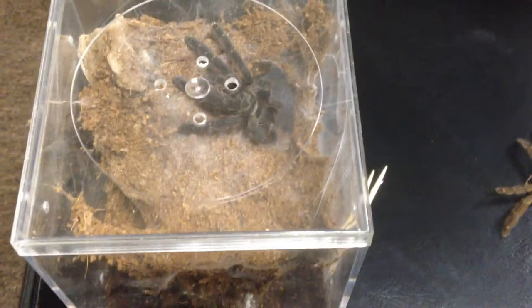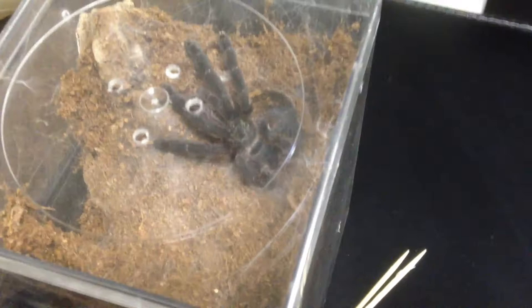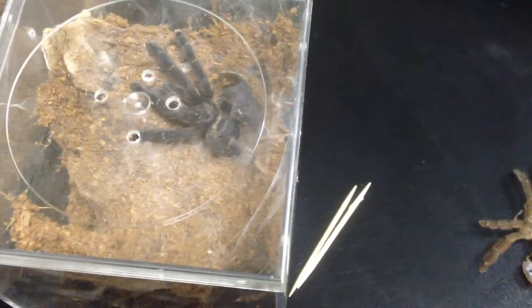Hello everyone, how you doing? This video is on one of my T. Cuprius, the violet tree spider. You can see her there. She just molted and I can actually say it's a she because I have the molt and definitely female.